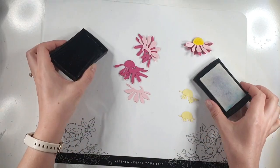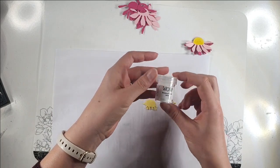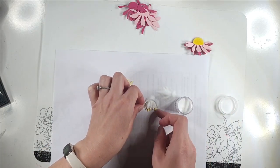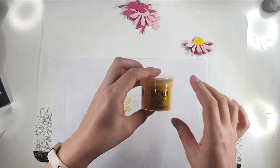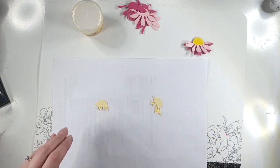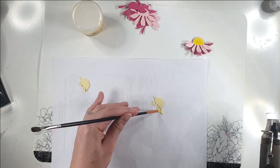To do that, I've got my Versamark ink and I'm going to press those centers into the Versamark ink. Then I've got this WOW bonding powder I'm going to pour over these — the bonding powder is like a glue that is only sticky when it's heated with your heat gun. Then I'm going to put some yellow flock over the top. I've got to wait until it's sticky to do that, so I'm going to heat these one at a time and pour the flock over. I'll use the end of a paintbrush to keep things in place so it doesn't fly everywhere.